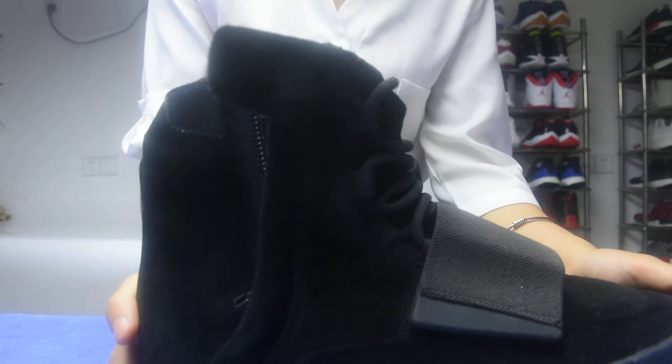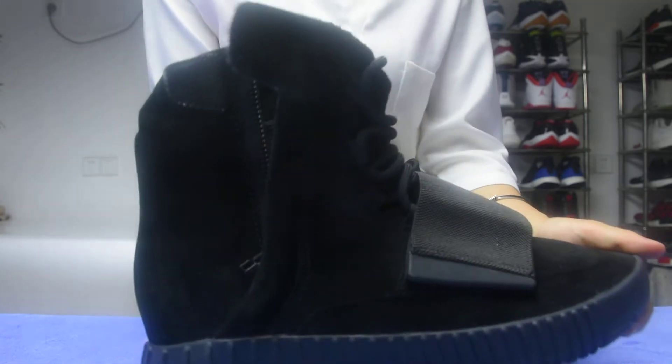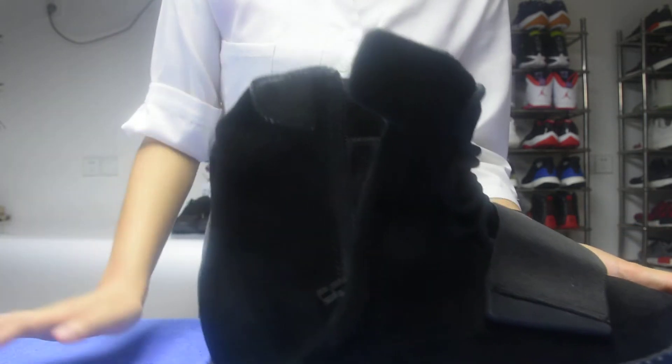Which way do you like, guys? Which way do you want to choose? Just for me, I like this way. If I wear this shoe, I want it like this.